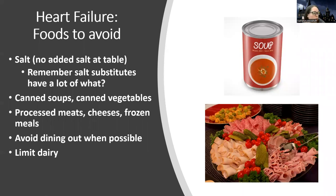Foods to avoid: the big things are going to be processed foods and things with lots of sodium. Salt is no good, but a lot of people don't know salt is in a lot of processed and canned things — that's how they preserve stuff. Deli meats are no good. Remember, salt substitutes have a lot of potassium in them, and a heart failure patient might be on a potassium-sparing diuretic, so that could be a bad combination. You want to make sure they're aware of things that increase or decrease their potassium, especially if they're on diuretics. Also avoid dining out, because it's harder to control the sodium.